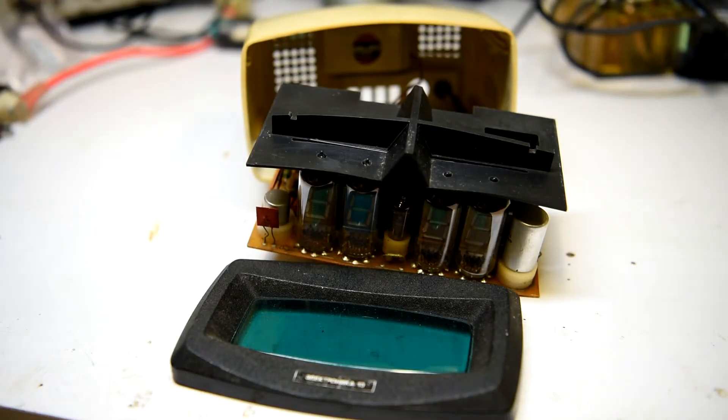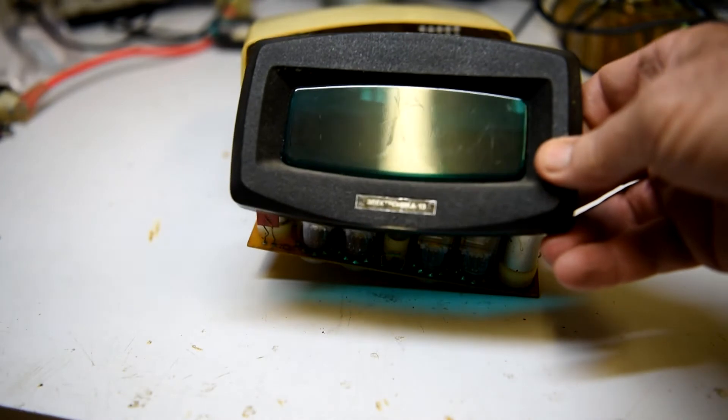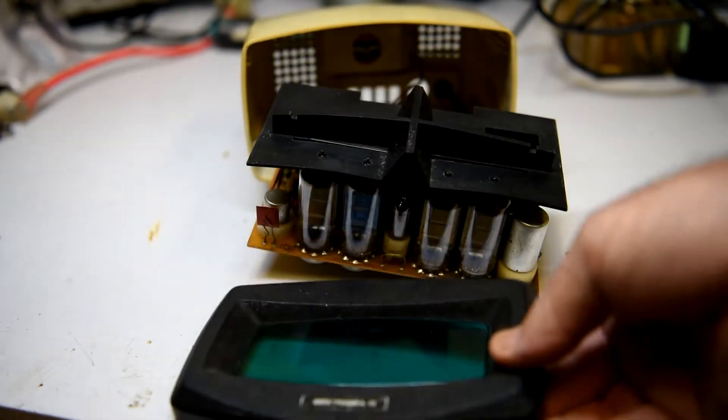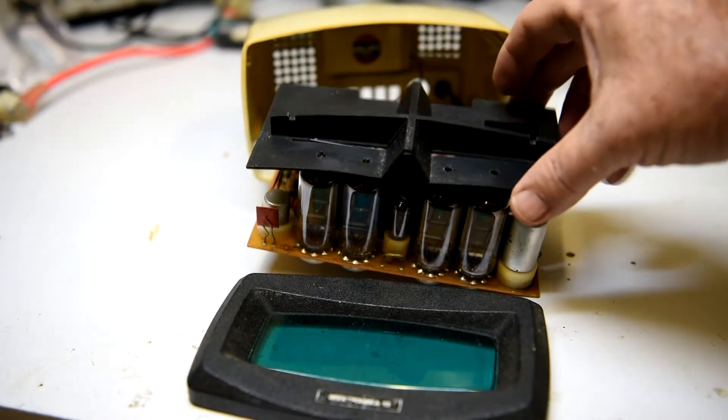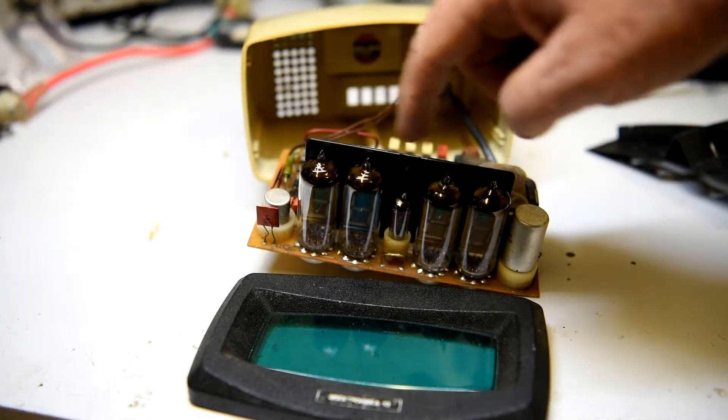Hi viewers, I thought I'd have a look inside one of these Cold War Soviet era VFD clocks made by the company Electronica. This particular clock is an Electronica 13 and it uses individual VFD tubes.